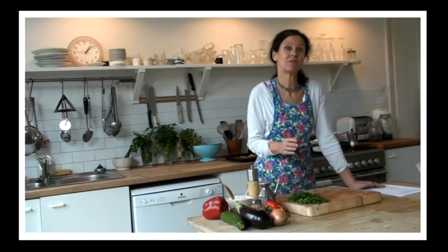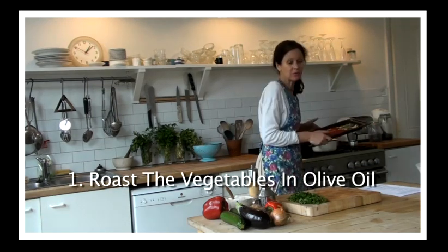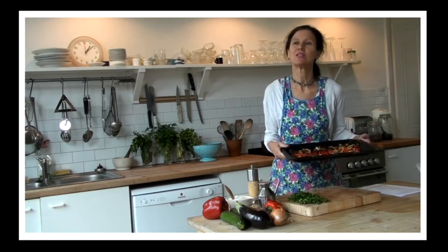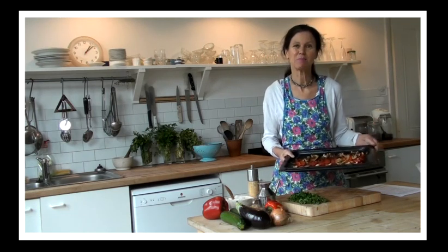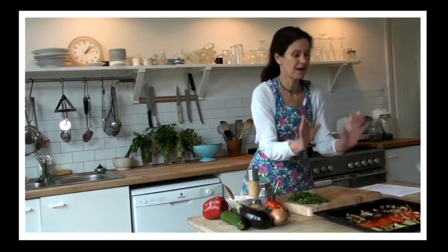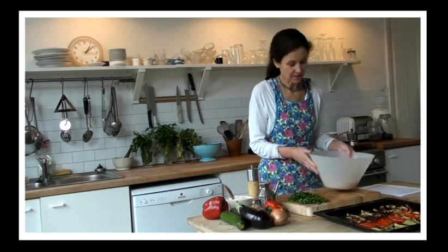Now I've already roasted my vegetables, so I've got them here to show you. I've put them in the oven for about three quarters of an hour at 190 degrees C, which is gas mark five. And as you can see, they're really quite nicely browned and soft and ready to go. So you put them down there.